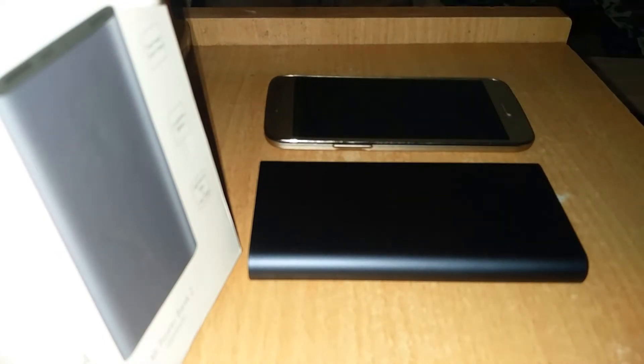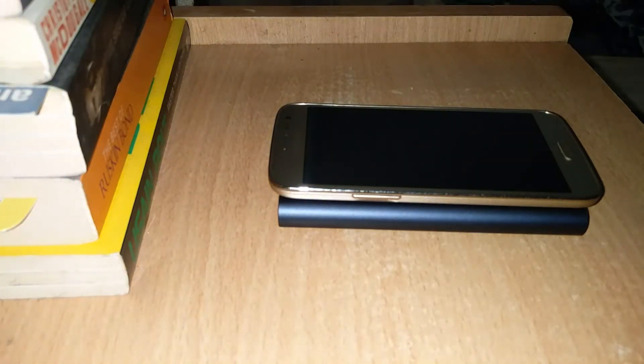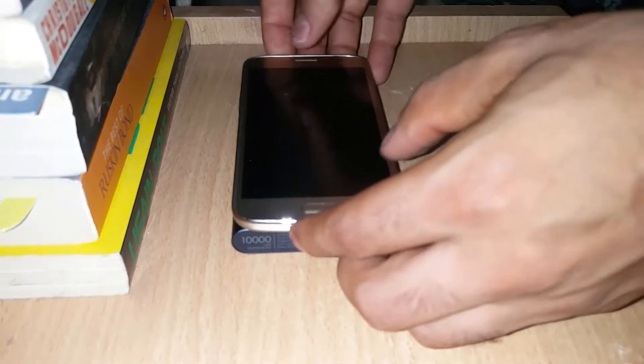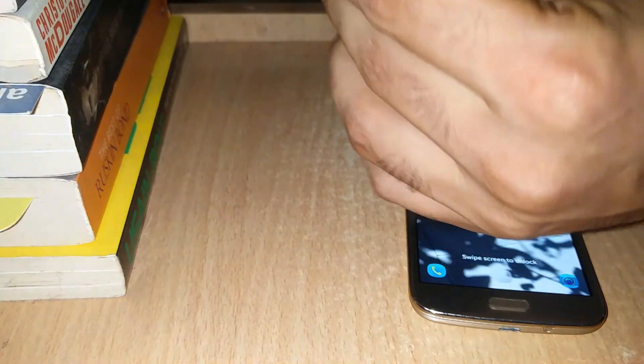Now we'll compare it with a 5-inch Samsung phone so you can see how slim and small it is. Compared to a 5-inch phone, they are similar in size, making it easy to carry. This compactness is a great advantage for this powerbank.